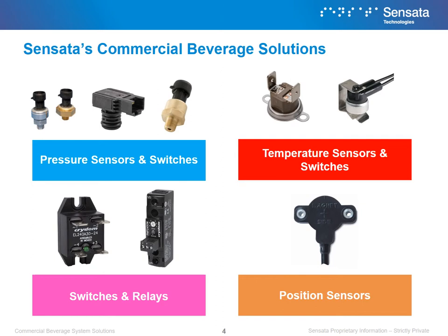The trends in beverage systems are leading to an increased need for better and more efficient sensors and electronics. Sensata provides many of these components that make complex beverage systems possible and efficient. There are four main areas where we have specialized beverage systems solutions: pressure sensors and switches, temperature sensors and switches, switches and relays, and position sensors. In the following slides, we will show you how each of our solutions can help overcome certain barriers faced in a commercial beverage system.